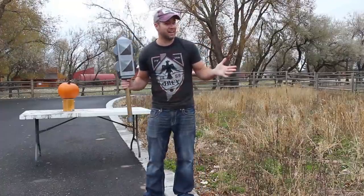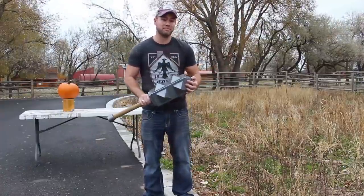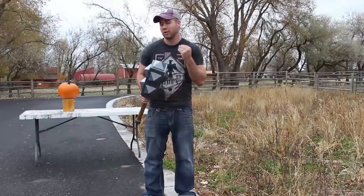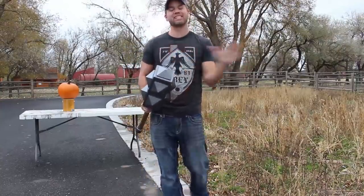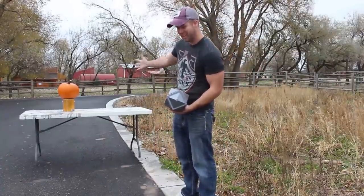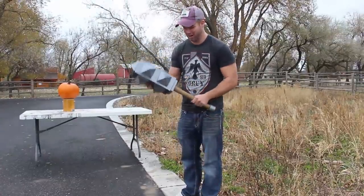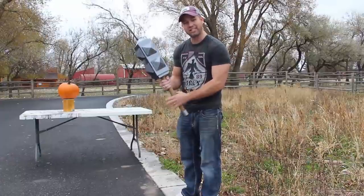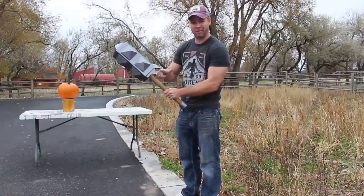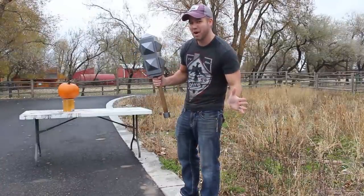All right, I'm here in Idaho doing test number two with the Dark Prince's mace. Unfortunately it's super windy and super cold — we tried waiting for a good day but it just wasn't gonna happen. So we have ourselves a pumpkin here and I'm gonna go ahead and blast it with this bad boy. Weak points on the item are probably here — I think it will break right here. Let's go ahead and see how this thing goes.